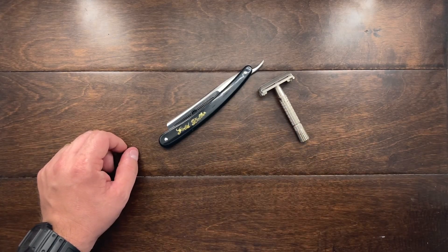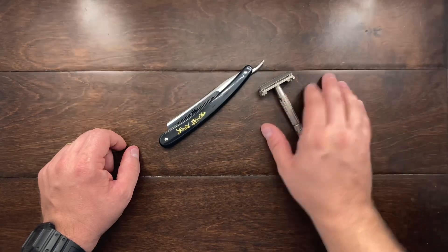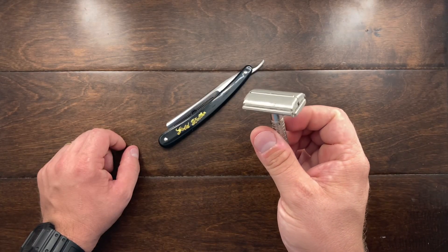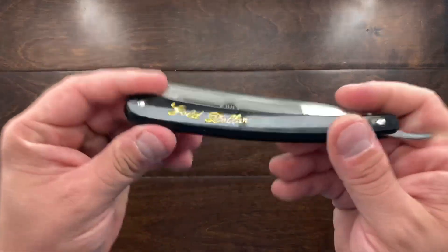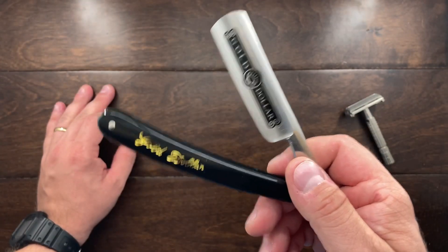Whenever I shave I get horrible bumps and rashes. Usually the three-bladed razors really mess me up, and the safety razor has really been the way to go for me. But I am wanting to try something new, and that's why I'm showing you guys this straight razor.